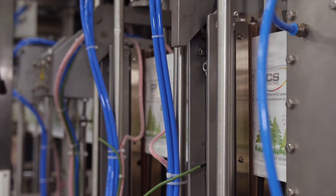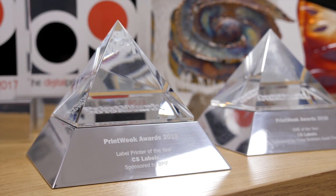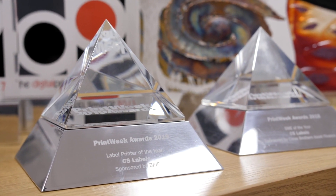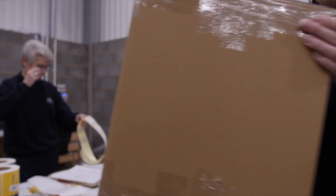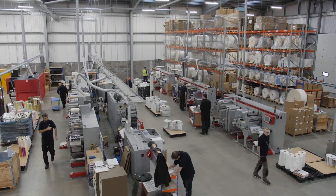If you're still unsure, head to our website to see our frequently asked questions. CS Pouches is a division of multi award-winning CS Labels, with over 40 years of experience. We can guide you through the process of getting exactly the packaging you need. Speak to one of our team — we'll help you each step of the way. It's not just a pouch, it's a marketing tool.